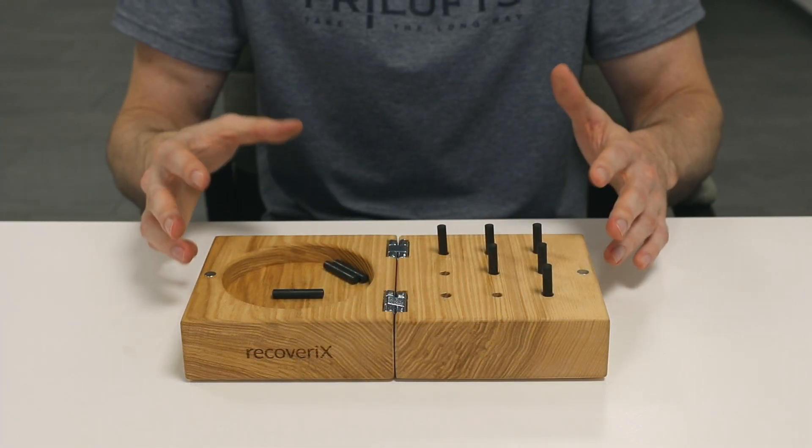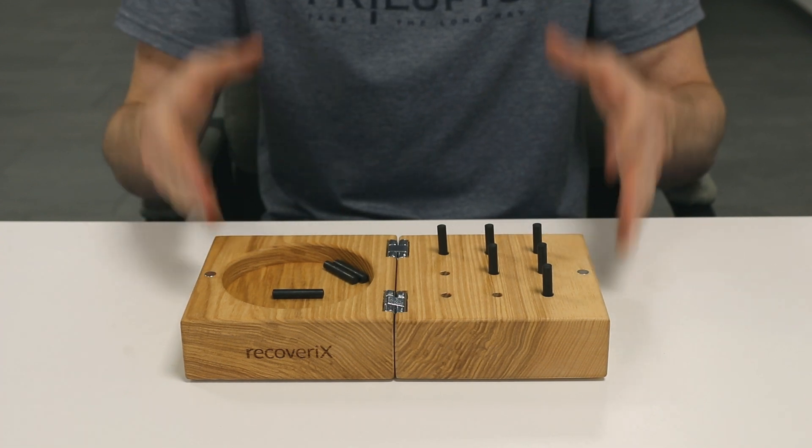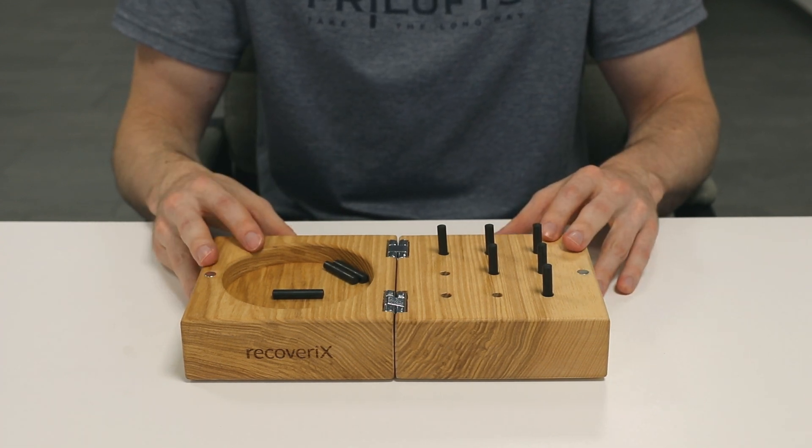If you are interested in obtaining one of these nine-hole peg tests yourself, we have an Amazon link in the video description which leads you to the product.